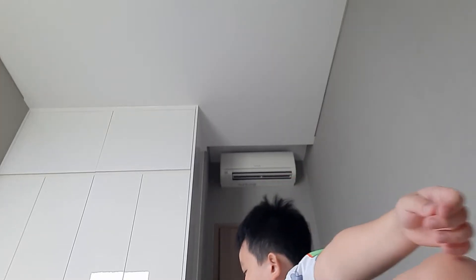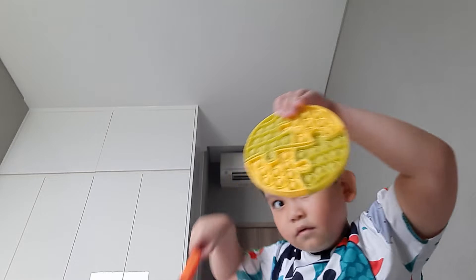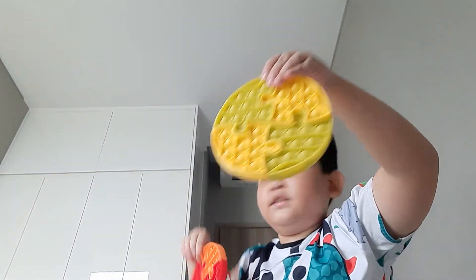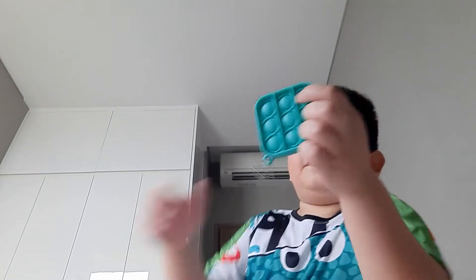And now we have this regular rainbow circle pop-it. Then there are these puzzle ones — this one is red and orange, this one is yellow and green. And our last pop-it is this mini one.